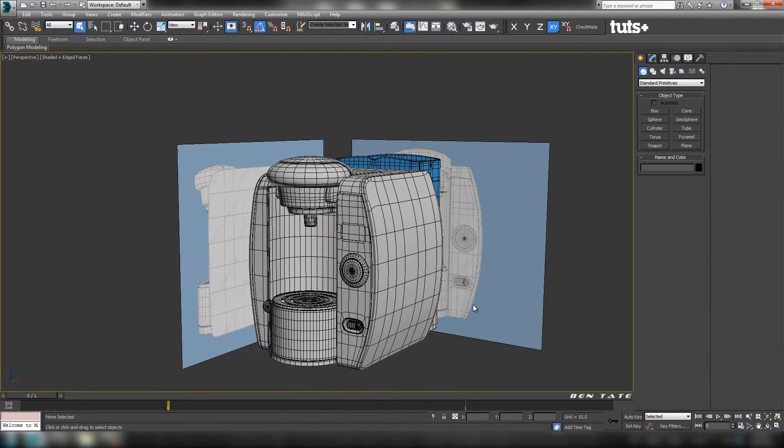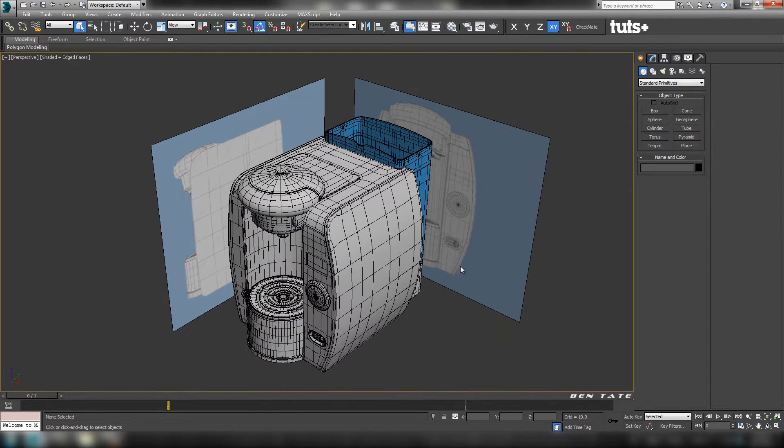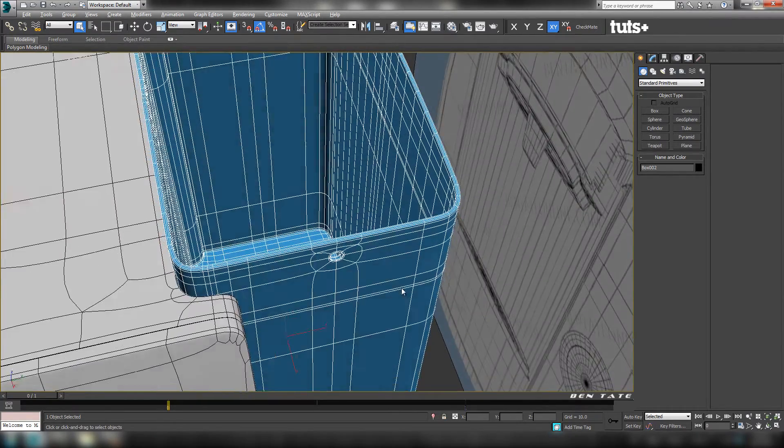Hey guys, Ben Tate here for Tuts Plus, and we're back with part 8 of our Tatsimov series. As you'll recall, in the last part we constructed the outer tank here at the back. Now we're going to tackle the inner tank, which sits inside this piece.